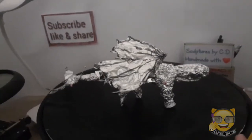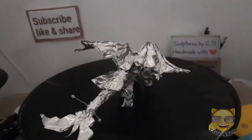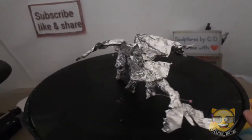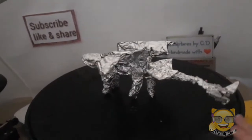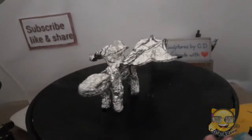I've added more to the armature and now he's standing because I've glued his legs on. You have to wait until that dries before I can start with the clay.